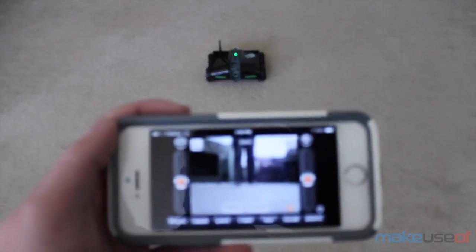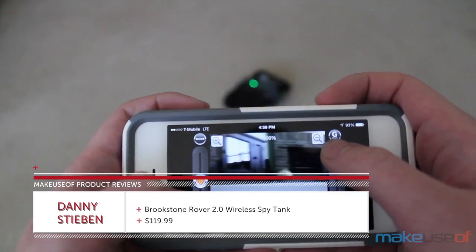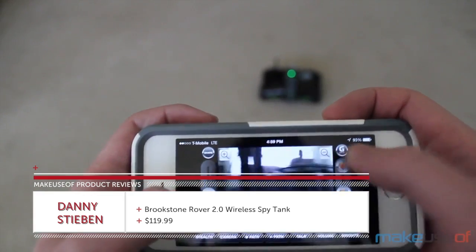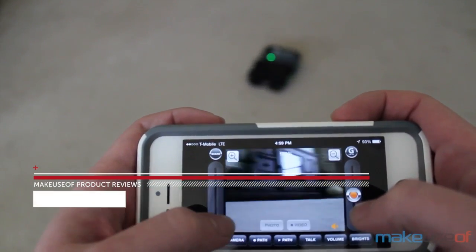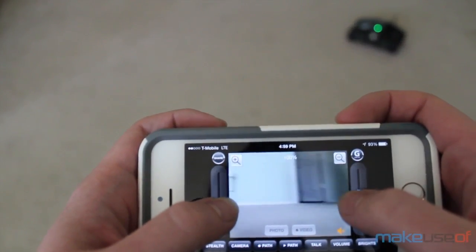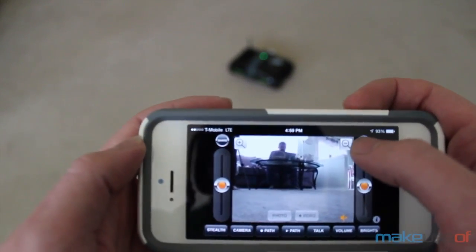Hi everyone, I'm Danny Steven from makeuseof.com and today we'll be taking a look at the Brookstone Rover 2.0 Wi-Fi Spy Tank. This is a remote control tank that allows you to look through the tank's camera via a smart device app. You can connect your smart device to the tank via the tank's own ad-hoc Wi-Fi network, so you don't need to connect it to a home network first.